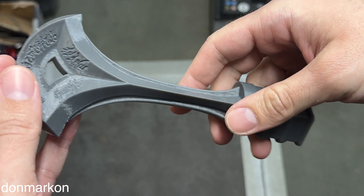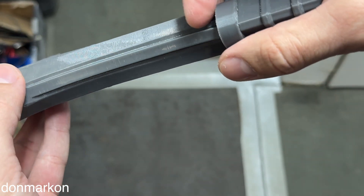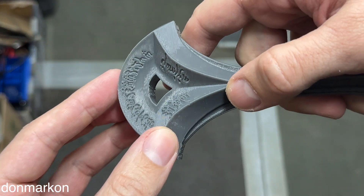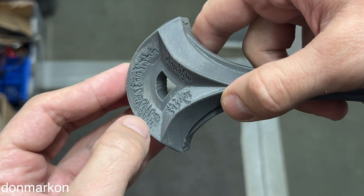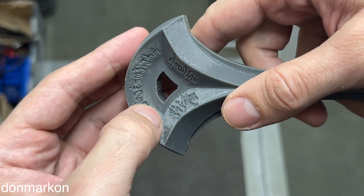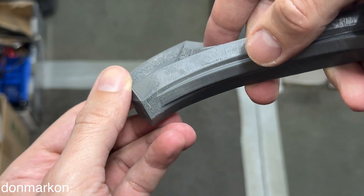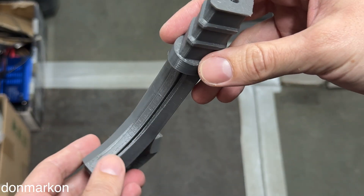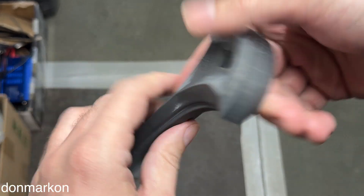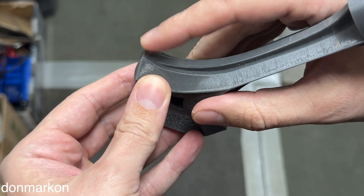Regarding the outer walls — super smooth, really beautiful. We have some minor defects here, but nothing special. I'm really happy with it. If you ask me, this can go without any additional fixing.